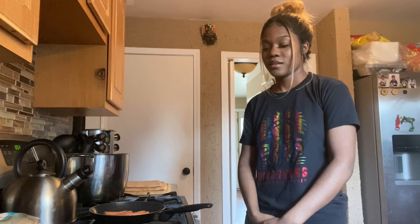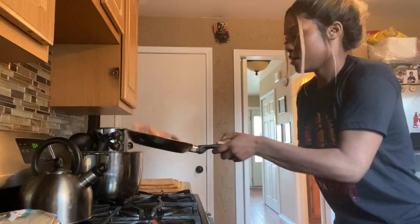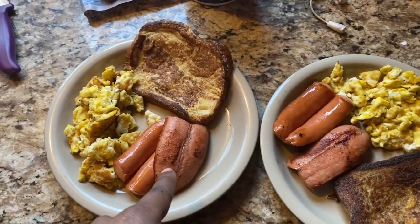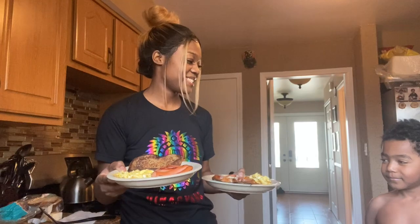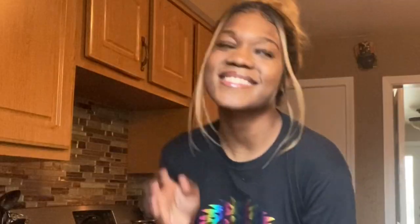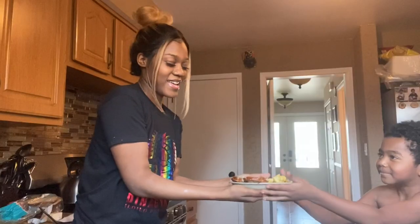My mama just asked me if I was burning something. Is that bad? Bro, tell me this doesn't look like a tongue — comment down below, does this look like a tongue or am I tripping? Breakfast! Oh my god, thank you Kayla. I really appreciate it. Here you go, you're welcome.